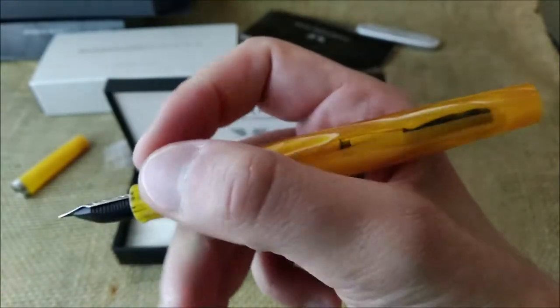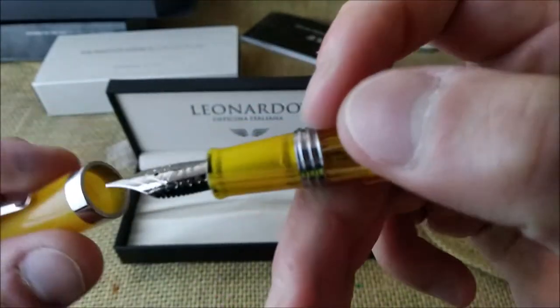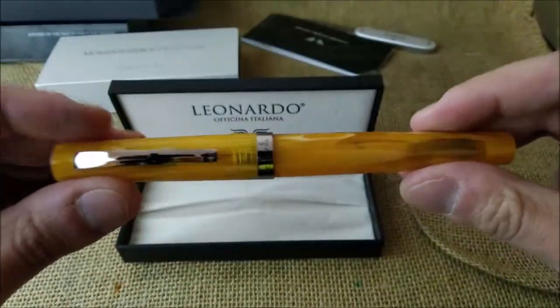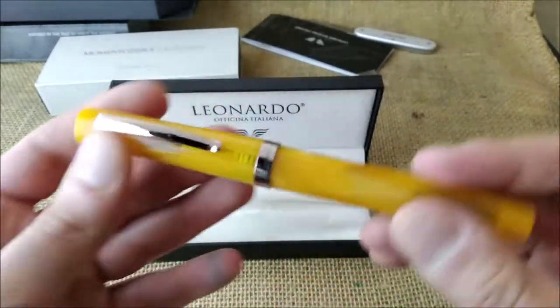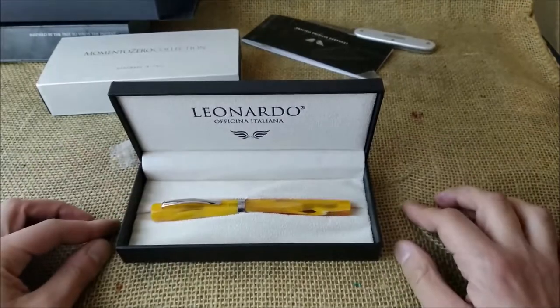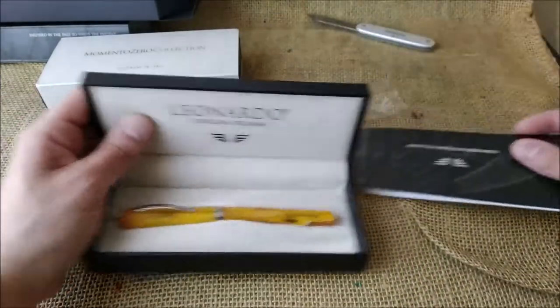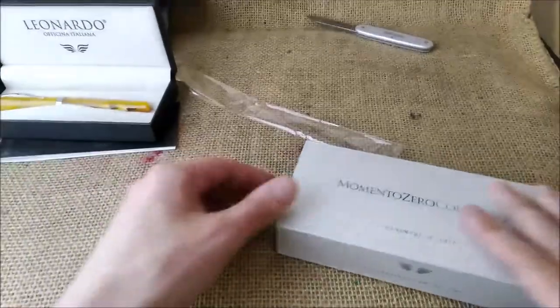I'm quite pleased with it — it is a beautiful pen. Mr. Salvatore Matrone, thank you a lot for sending me this beautiful Leonardo. The clip is also beautiful. This pen is much simpler than Momento Zero, for example, but it is very beautiful. Although more simple, I really like it. Now let's open the Momento Zero box.